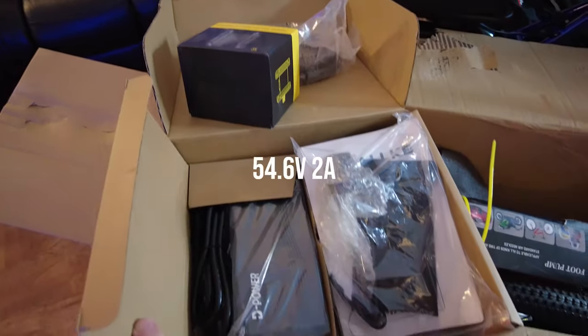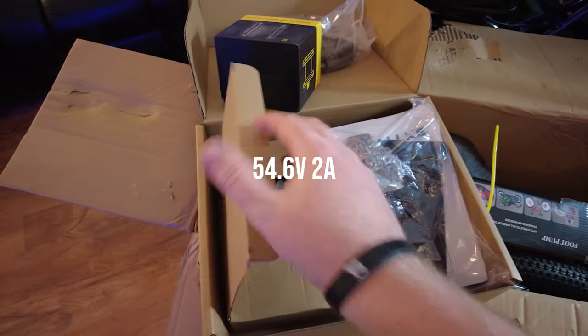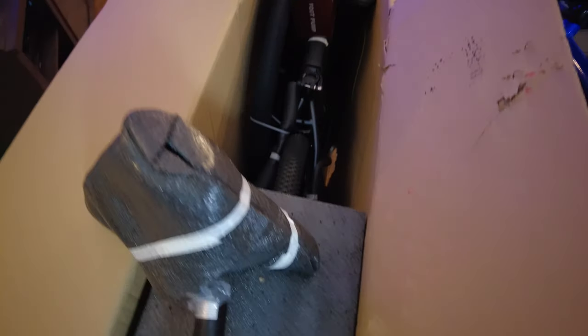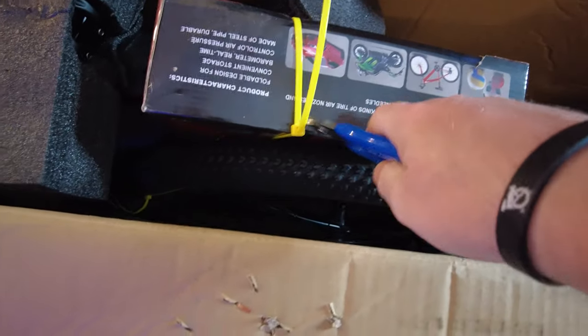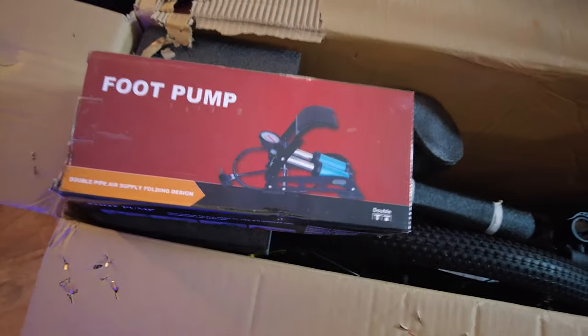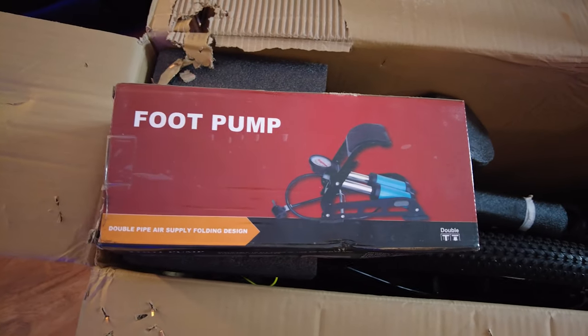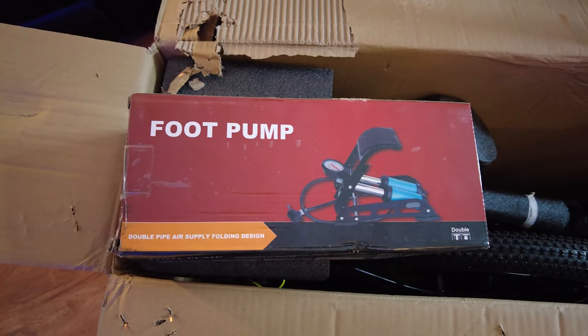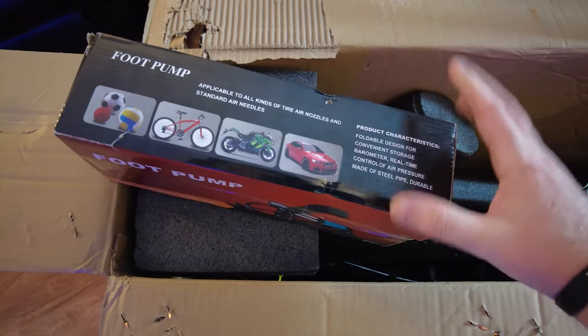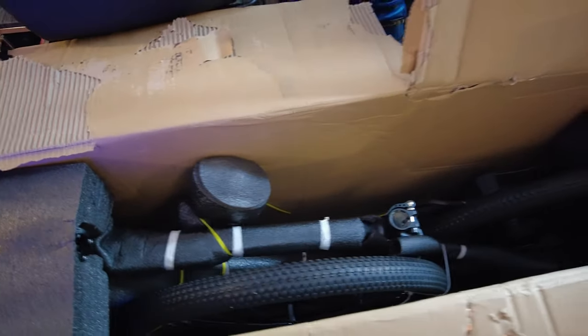You also get your manual, tools, headlight, and your charger down here. It's just a 48 volt 2 amp charger - I can already tell by looking at it. I actually have a couple of these chargers already. They also included a foot pump. I have never received a foot pump before, so that'll be nice - probably easier than the hand pump I have. Looks like it works for all applications.